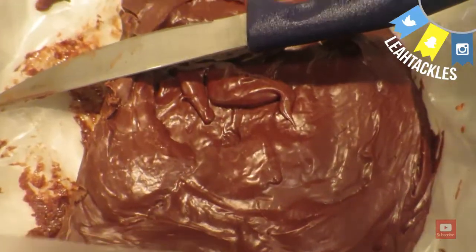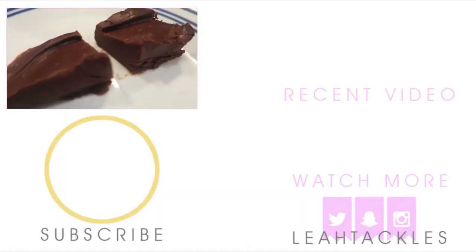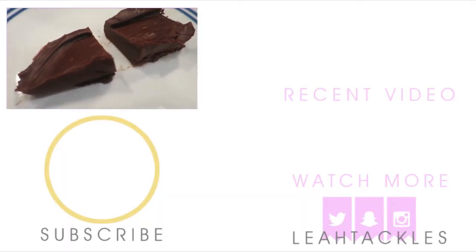You can add salt and caramel and things like that to get a little fancier. Coconut would be great, but this is the basics for two ingredient fudge. It is delicious.